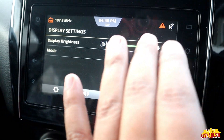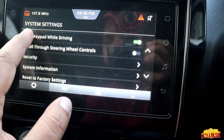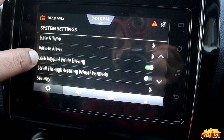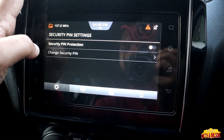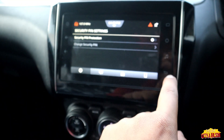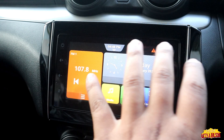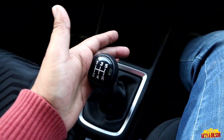In the display settings we can adjust brightness. We also get vehicle alerts, lock, keypad, while-driving mode, security, system information, and security PIN protection — we can turn that on as well. After putting in the PIN we can operate the system.